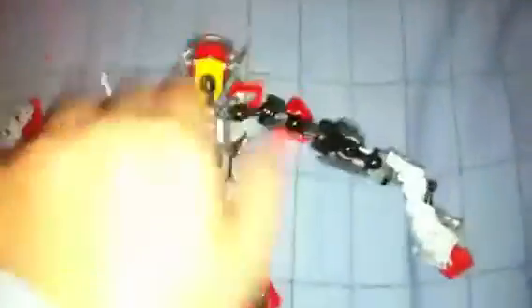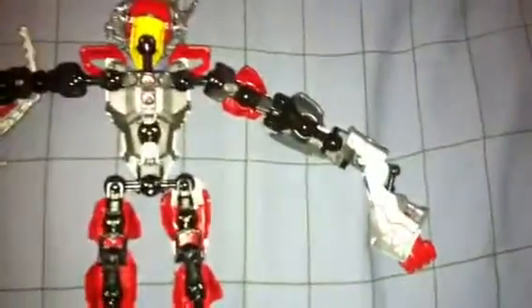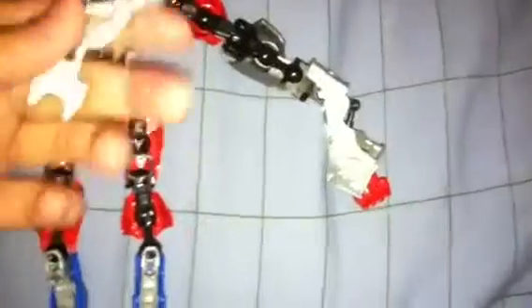Now you're gonna turn it around. You're gonna grab Surge's two arms — both of them — and put them on these two ball joints right here, this one and the other one. Stick that one on right there.